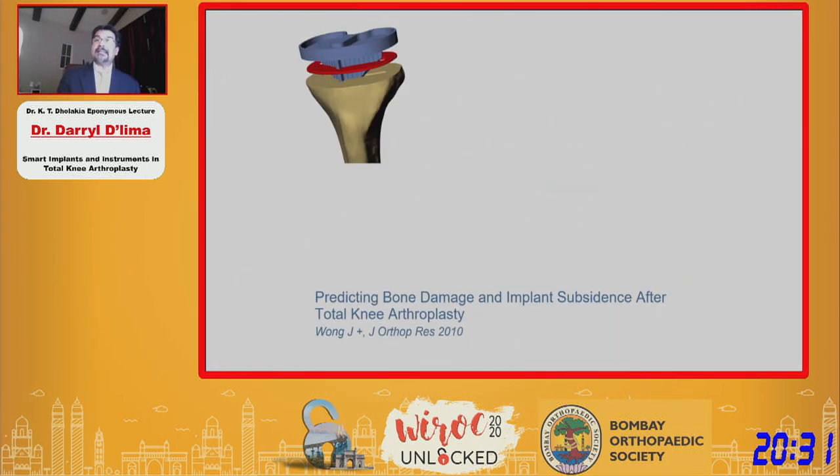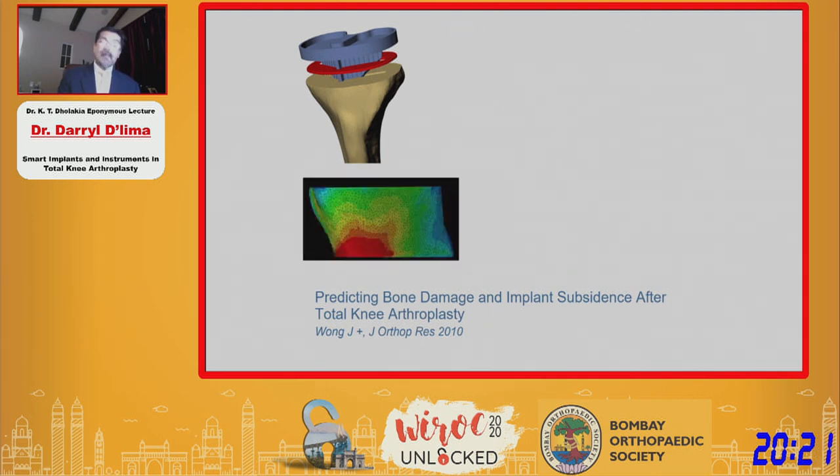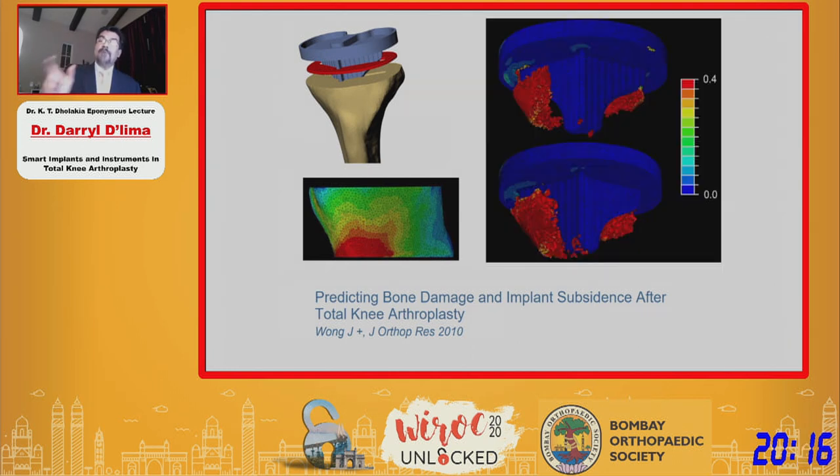As another example, we used the same model but included bone and looked at stresses in the bone. By looking at the bone stresses, we could find out what volume of bone was being stressed above its threshold for fatigue, which might put that particular patient at risk for tibial subsidence.